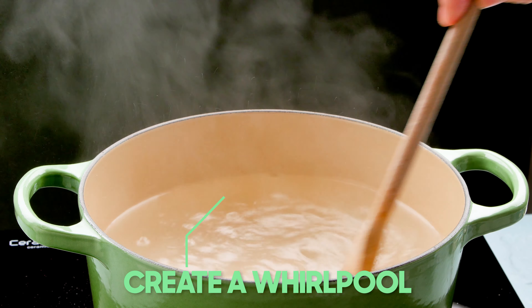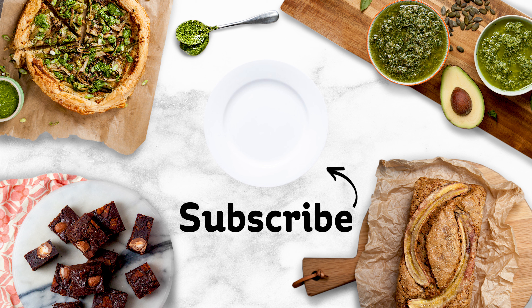And there you go — it's that easy. Perfectly poached eggs. You're welcome.